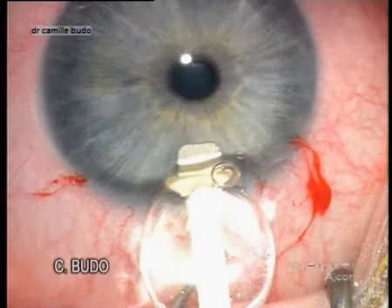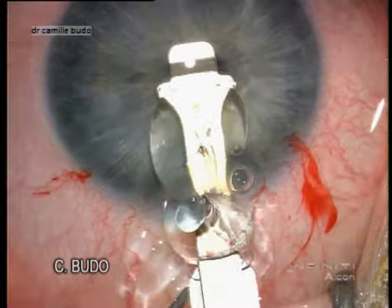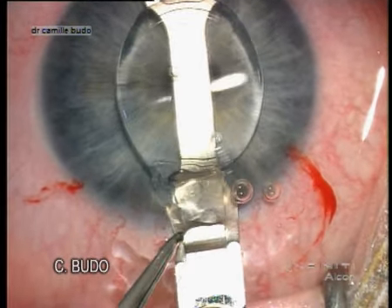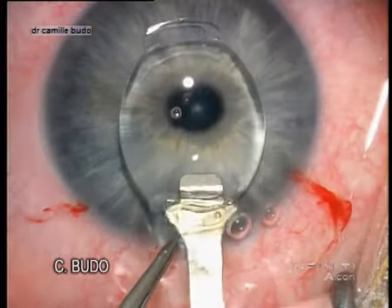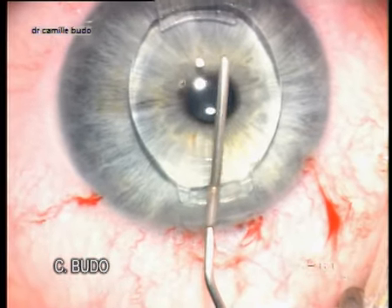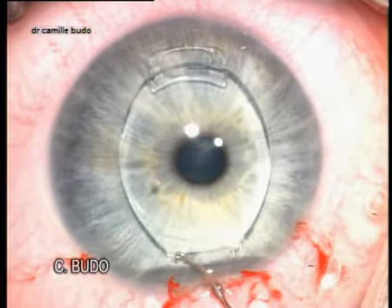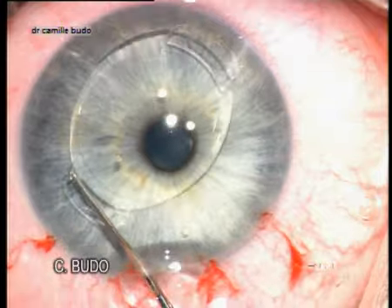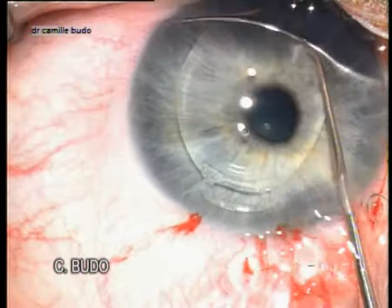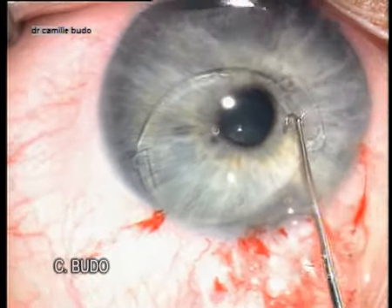Implantation of the Arteflex lens is performed under the full control of the surgeon. Once the lens is completely in the anterior chamber, we remove the spatula and inject more viscoelastics between the IOL and the endothelium, to push the lens onto the iris and to create a very large anterior chamber to protect the endothelial cells.